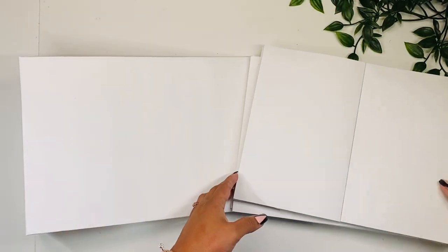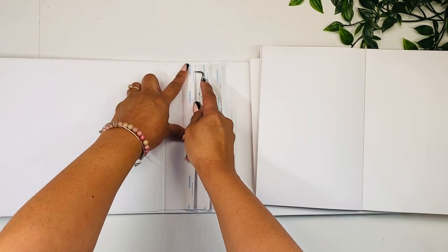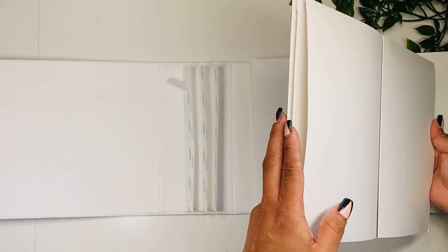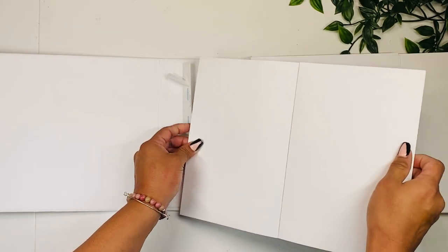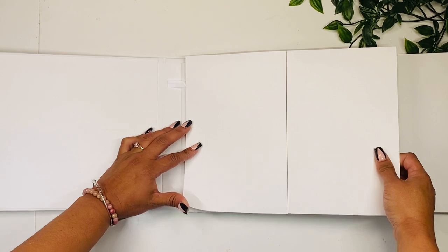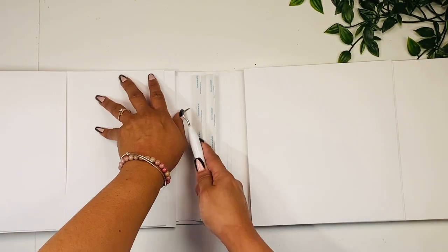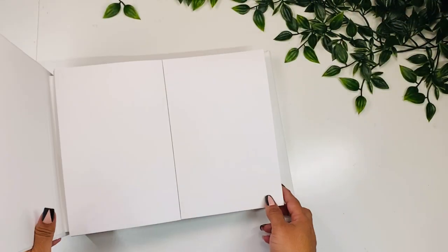Now we're going to add the pages. I have my base here and we're going to open this up. To add the pages, we're going to remove the tape — just take a little piece on the top — then find the center of the signature and insert it. You don't want to slide this all the way in; make sure you're staying just on top of the tape, press down, and remove the tape. Turn this to the back and remove the tape from the back as well. Okay, so we are done with our pages.